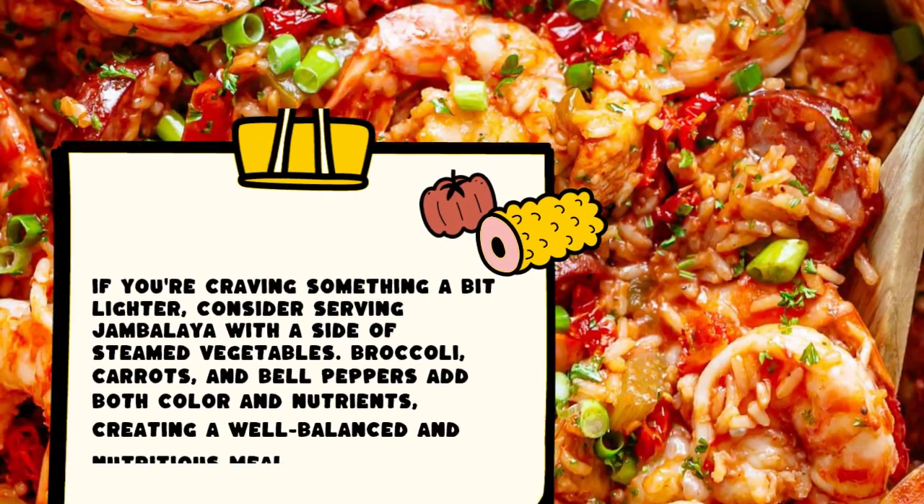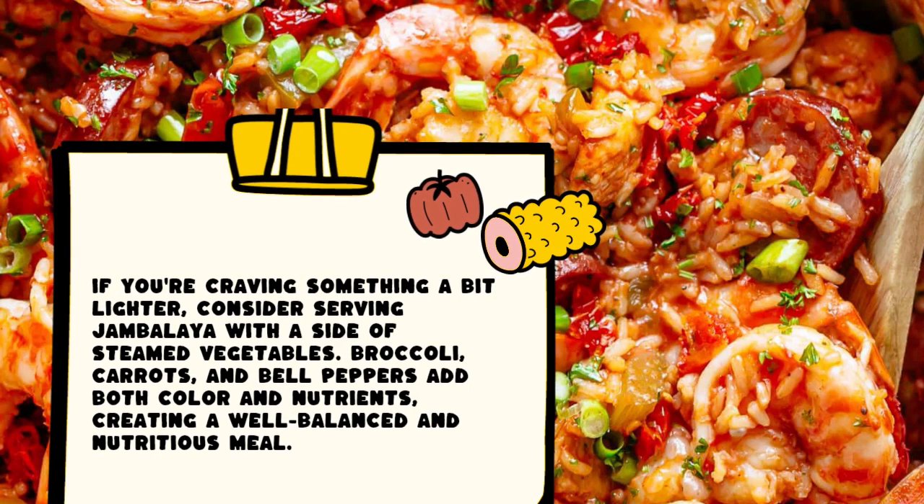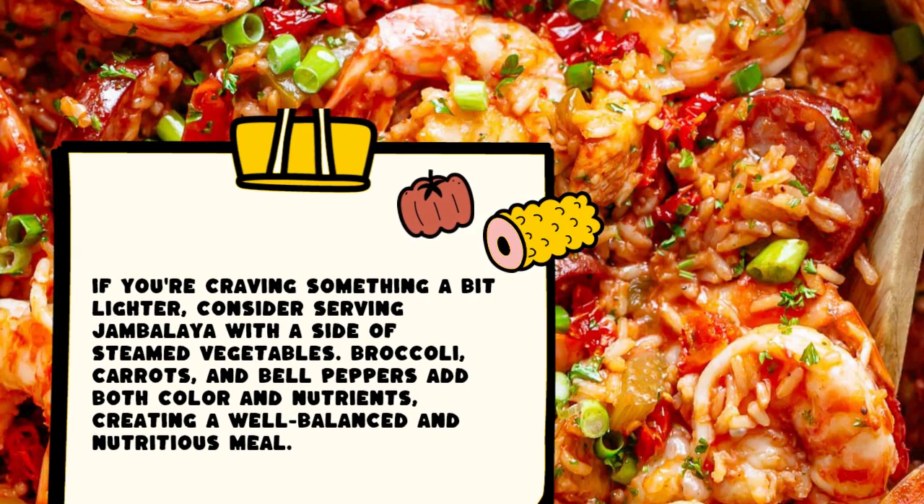If you're craving something a bit lighter, consider serving jambalaya with a side of steamed vegetables. Broccoli, carrots, and bell peppers add both color and nutrients, creating a well-balanced and nutritious meal.